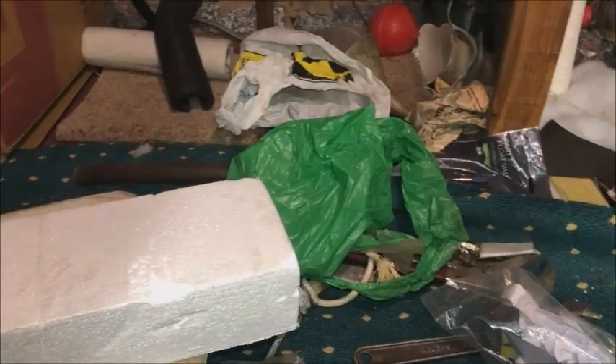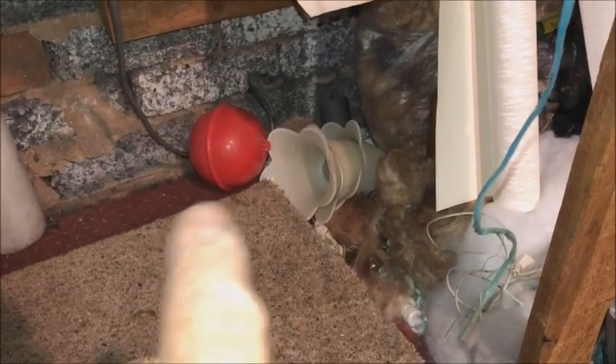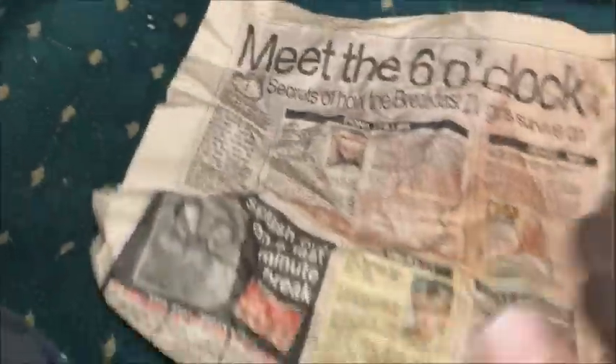See you downstairs — and we will talk about this. Right, I've got all the paraphernalia together. I have a spare one so this won't catch me out again — I've got a spare ball as well. Just up there and behind there was some newspaper stuffed in, so I'll pull that out because it intrigues me. Let's have a look at the date. Page 64, Sunday Mirror, September the 13th, 1998. Wow — it was just padding.